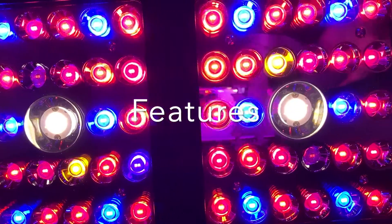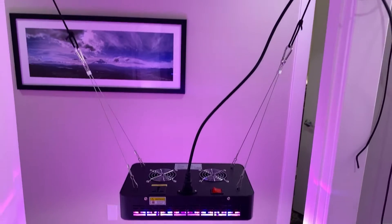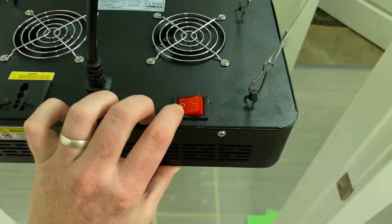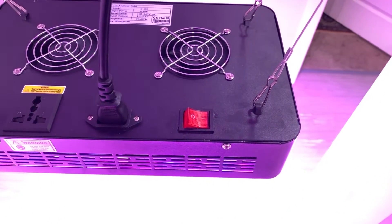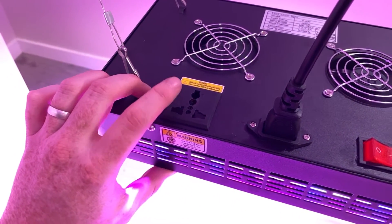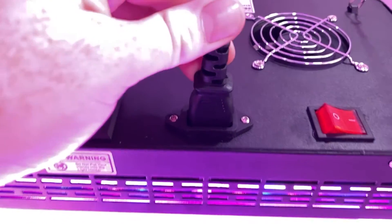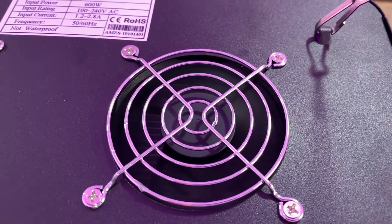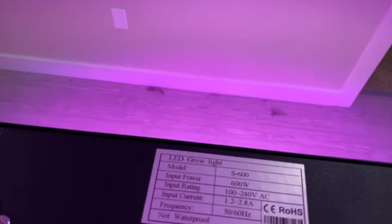On to the features of the light. You can see how I hung it with two carabiners rather than one. It has a power switch here, and it does also have a port for daisy chaining the lights together. The power cable is removable, and there are two fans on the back for active cooling, which does make it have some noise.